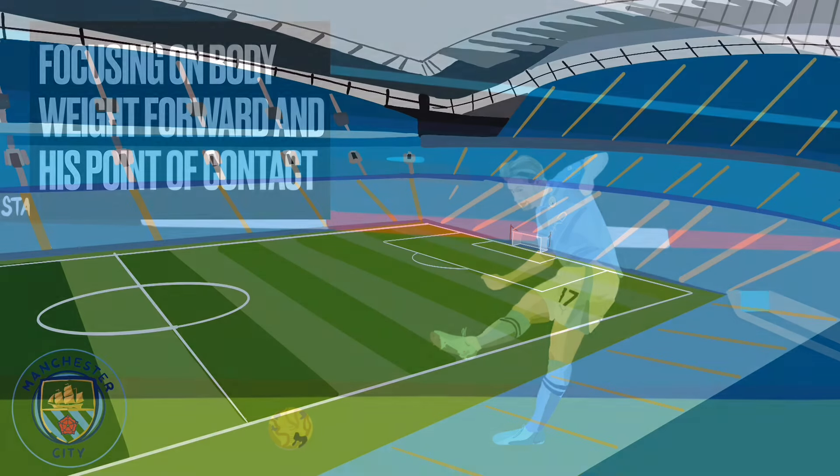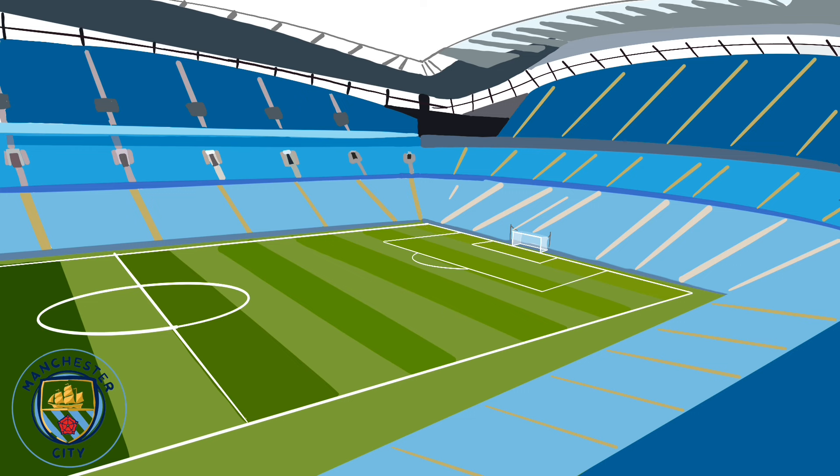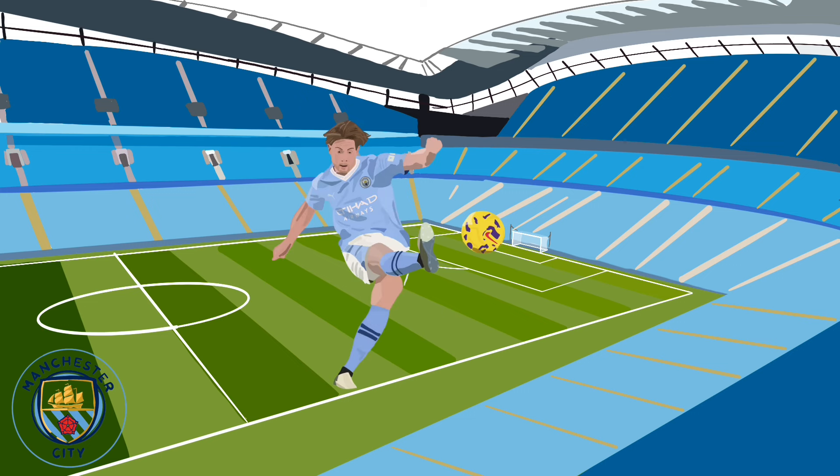The only way he can do that is to make sure he focuses his body weight being forward and his point of contact with the ball on his foot. Kevin De Bruyne is one of the best technical players in Premier League history and one of the most successful players as well. Manchester City are lucky to have him, but there are lots of things we can all learn technically from his game.